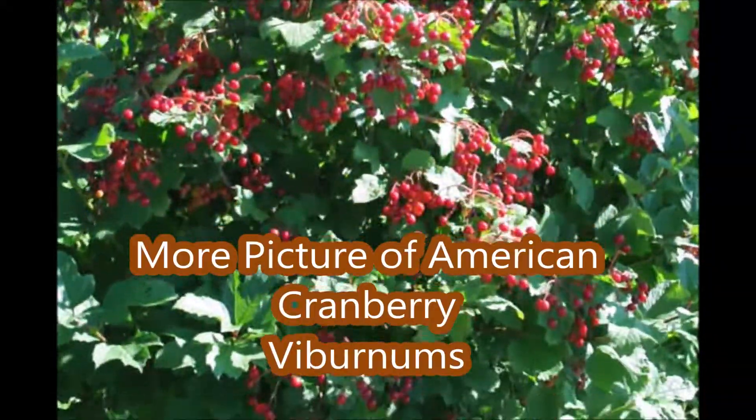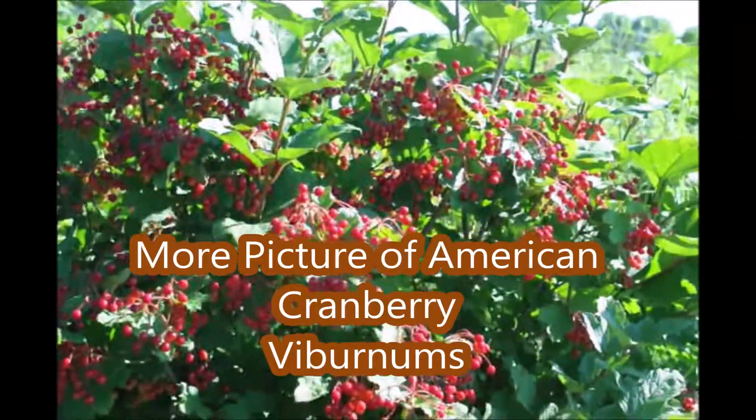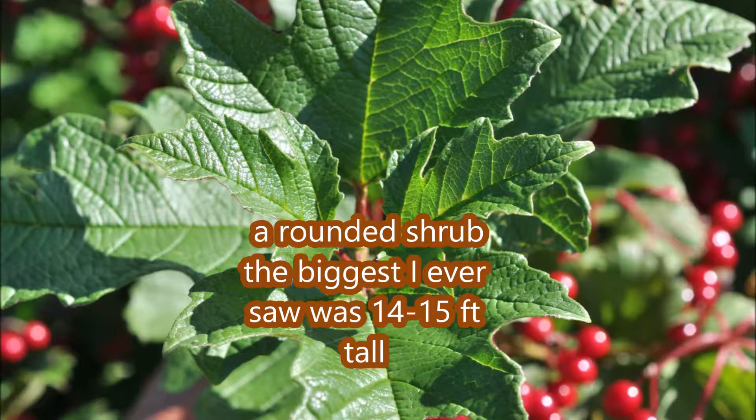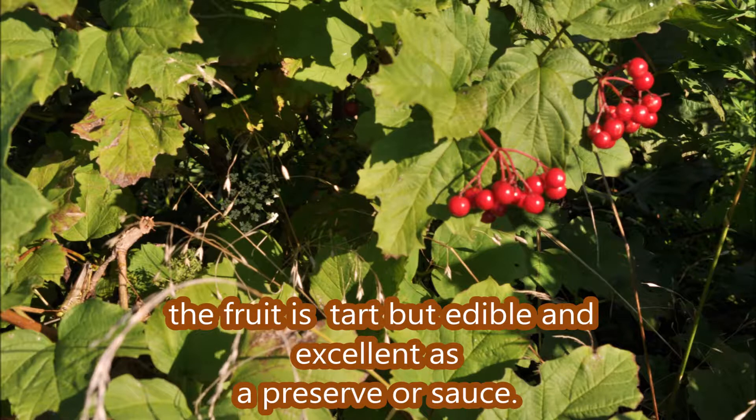We have a lot of pictures of the American Cranberries, and the reason is it's such a beautiful berry — just outstanding in your landscape. It has edible berries, and the fruit is a little bit tart, but it's edible and excellent for a preserve or sauce.